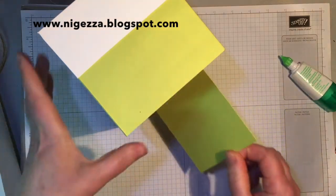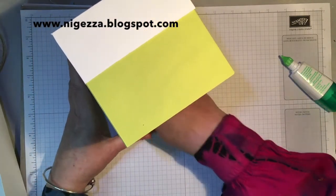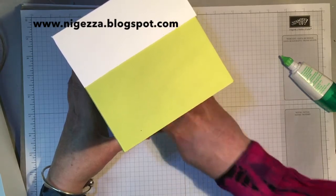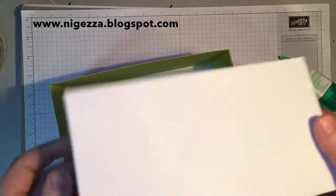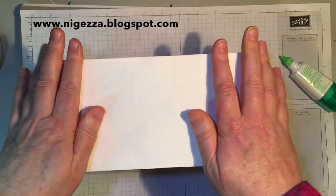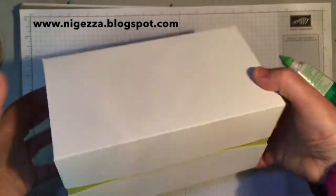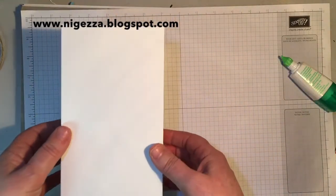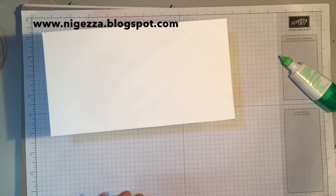I have given quite a few of these gin glasses as presents and always wanted to have them in a nice box. So there we have it — that's the base of the box. I did make the lid of the box off camera and that fits down like that, so we've got a box with a little bit of Lemonlime Twist showing. We're now going to decorate these edges.